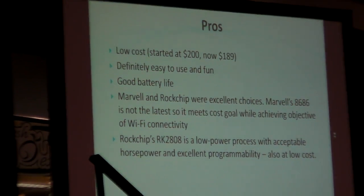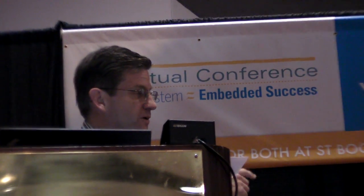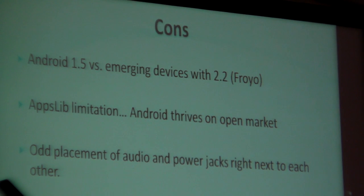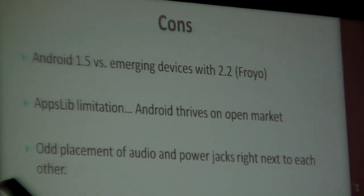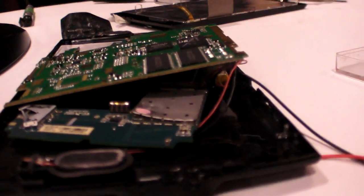An audience member asks: although they're different use cases, if you had to choose one for a Christmas gift, knowing what you know about both, which would you choose? On a budget of $549, I'd pick the Dell Streak; on a budget of $200, you could get two of these. If I had an infinite budget, I'd go for the Dell Streak, because you can plug it into your audio system, and the Dell Streak has that HDMI output so you can plug it into your TV.